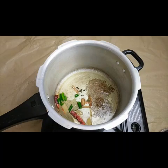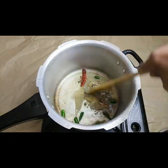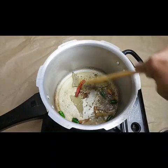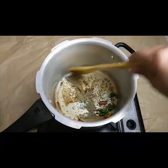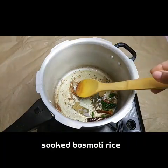We need to fry these spices. This is a very easy recipe for a nice and flavored rice. I'm getting the flavor of the cumin seeds now. This is the time we have to add the rice.